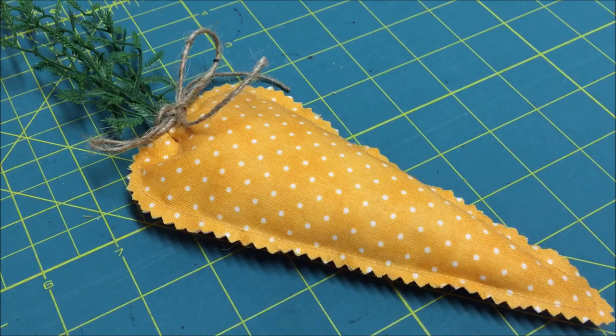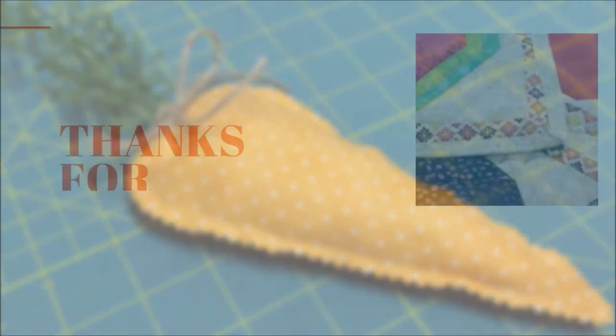Time to make more! I hope you enjoyed this DIY video tutorial. Please like, share, and comment. Subscribe to our channel so you don't miss future videos. Follow us on Facebook, Pinterest, and Twitter by clicking the link in the description section. Also, visit our website, needlepointers.com, for lots of free sewing projects and tutorials. Thank you!